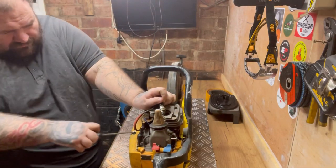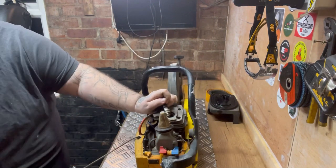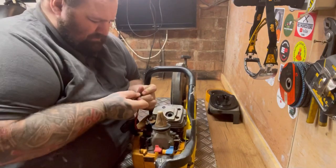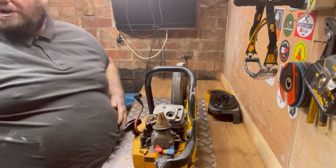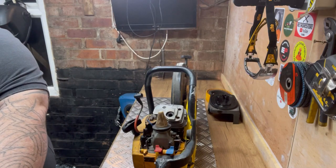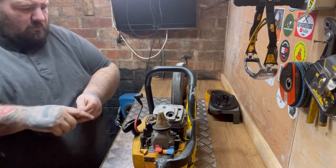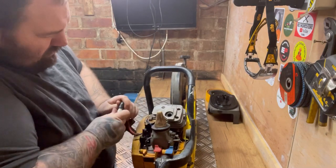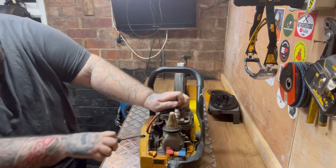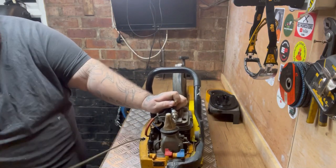It helps if I turn it on. That's sparking, but to me that plug - it's sparking a yellow colour, a yellow spark. Let's see if I've got a better one. There we are now, that's lovely - lovely blue spark that.